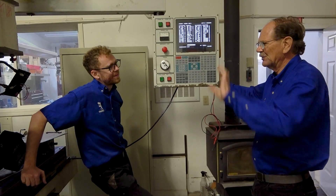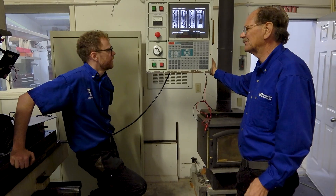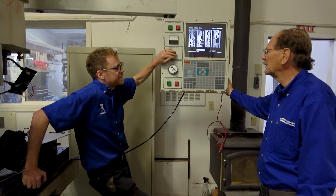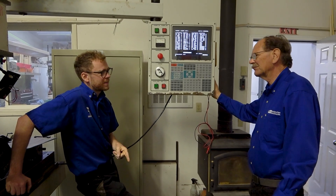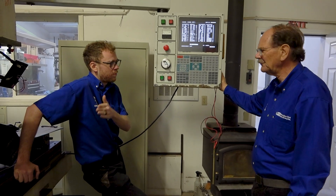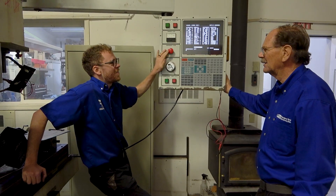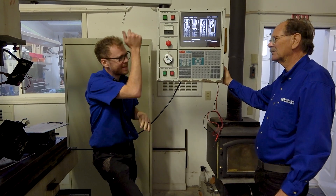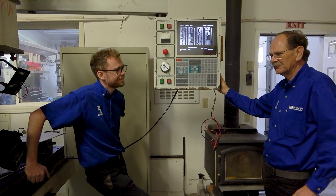On other machines, you have to turn the main breaker off, and the spindle will coast to a stop — it won't stop fast. So back to people who are listening: turning the machine off with E-stop first is good in the sense that you disconnect the power and turn the servos off first, then turn the control off — that's the correct order of operations. There's nothing wrong with doing that on a Haas. The only difference is the head may drop a little bit when you push E-stop, depending on the machine.